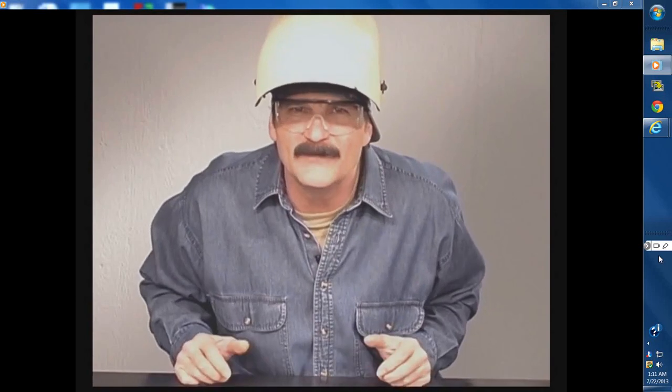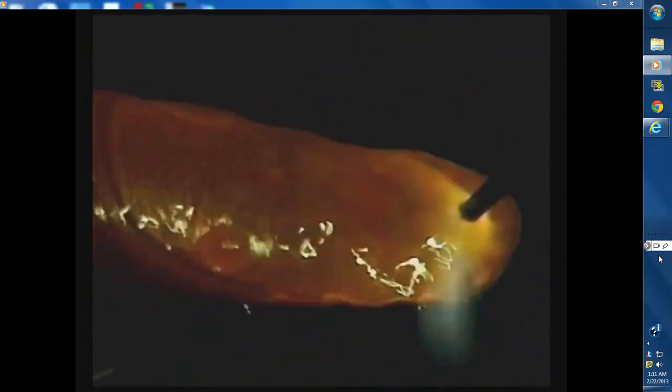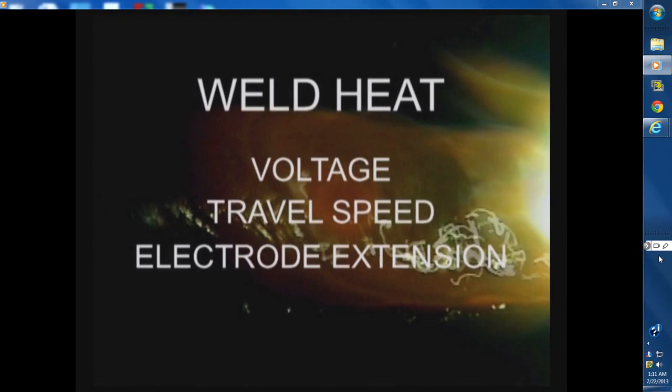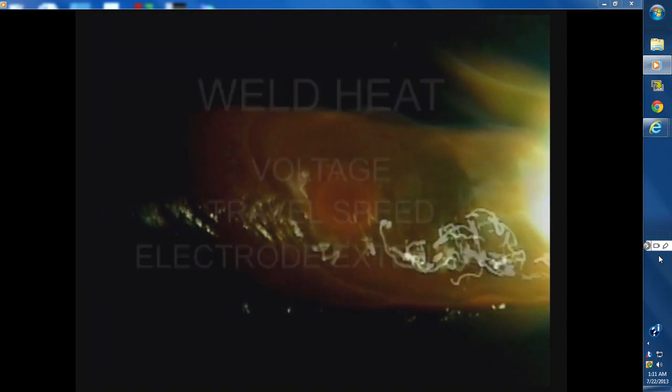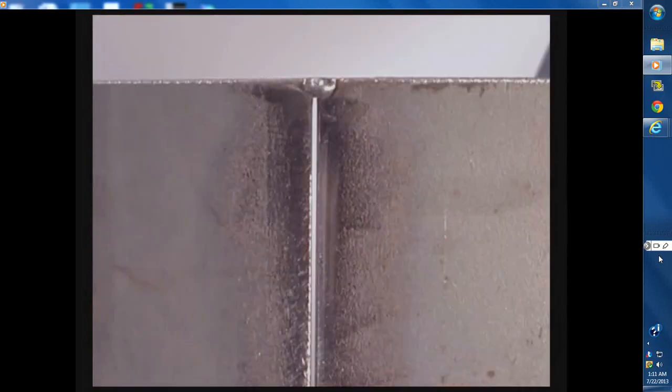Wire feed welding is all about putting down the required amount of weld with good filler metal fusion. The size of the weld is controlled by wire speed setting and travel speed. The heat at the weld is determined by voltage, travel speed, and electrode extension. Become familiar with your equipment and maintain it to keep the wire feeding smoothly. Clean the metal and take the time for a good joint fit-up. Practice welds and weld joints in different positions. Always tune the voltage and wire speed for stable metal transfer. Keep the wire on the leading edge of the puddle for penetration. Above all else, have fun with this and work safely.